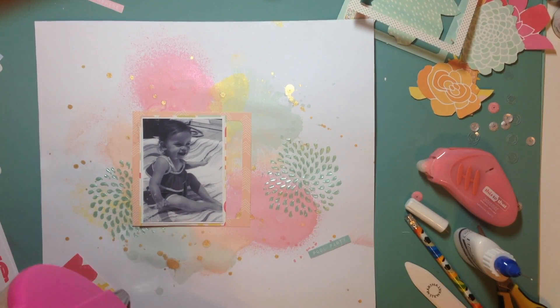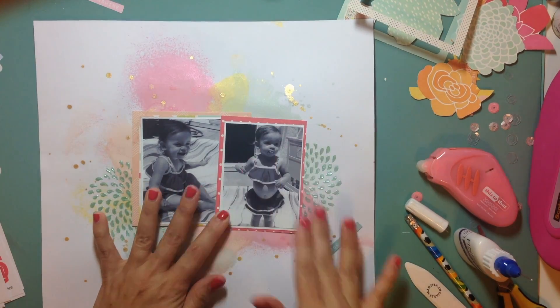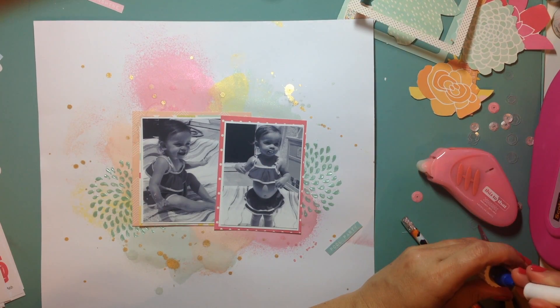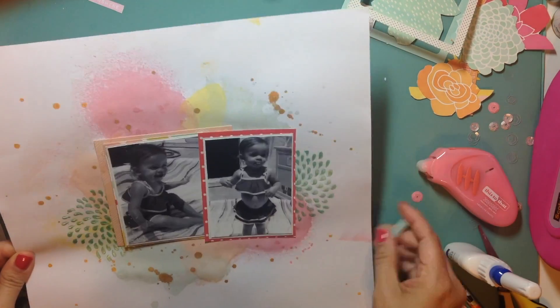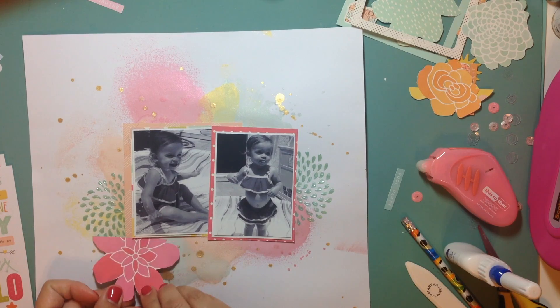I wanted the pictures side by side so they'd be nestled in between the two flowers — or water splatters, whatever you want to call them. I'm just going to call them flowers. There they are, all nestled in, and it looks perfect.